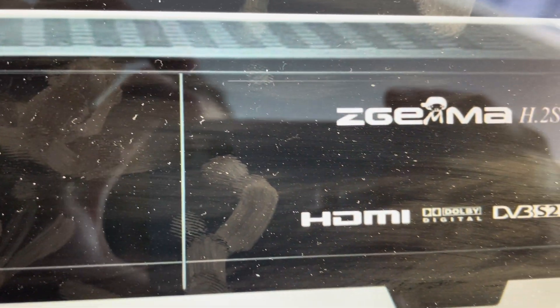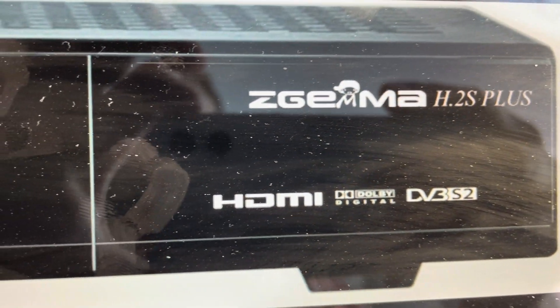Hey everybody, this is a quick video in case you have a Z Gemma H2S receiver and you're trying to do a hard reset to the factory default settings on it.